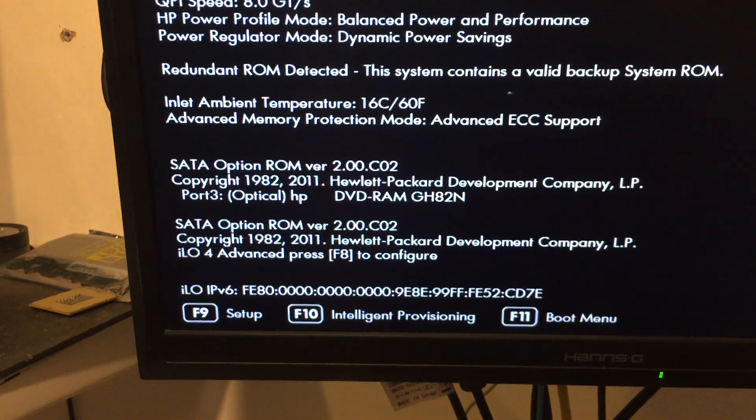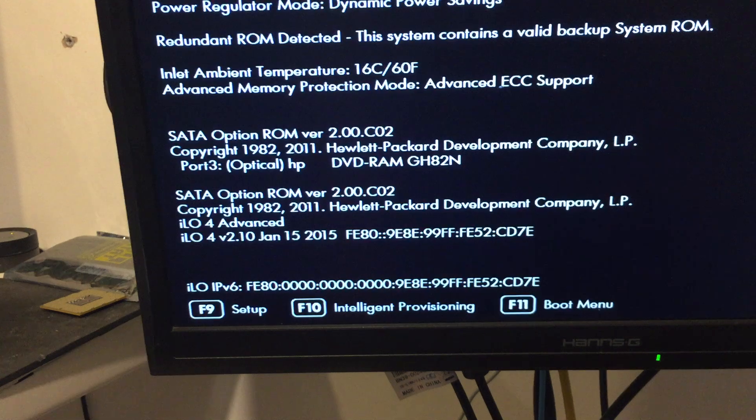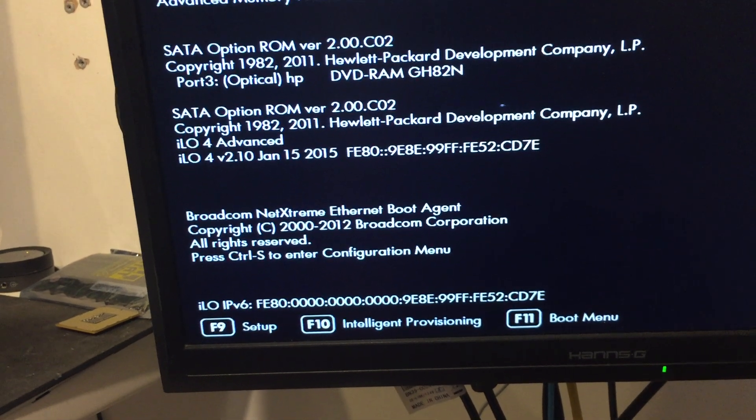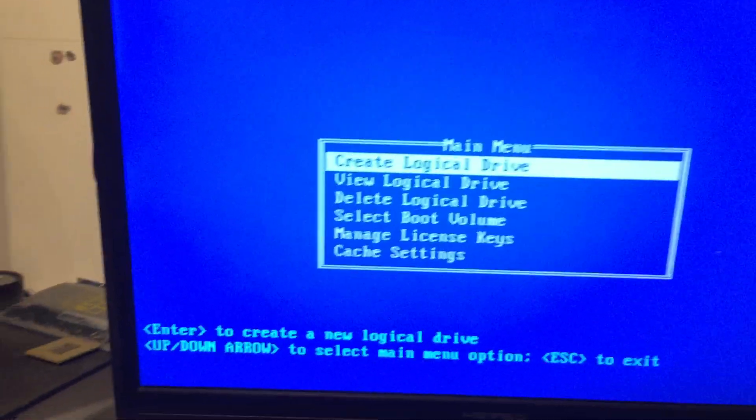For the ILO setup you need to press F4, but press F8 when the P420 screen shows — that lets you enter the RAID configuration menu. As you can see on the back of the server there are two PSUs and it's very quiet. Here in the menu you can see the 2GB cache.